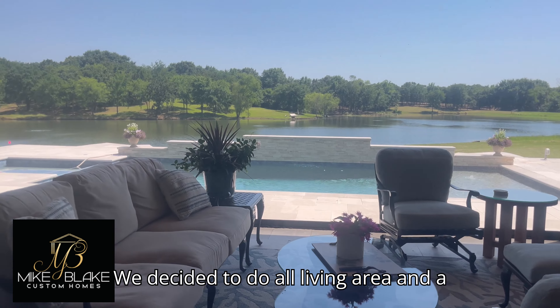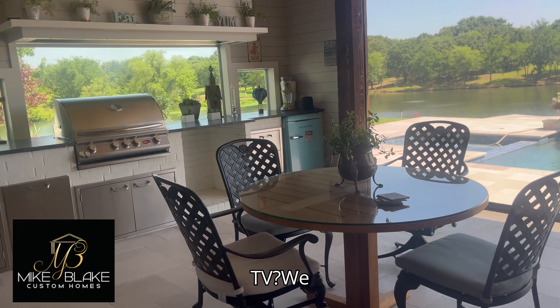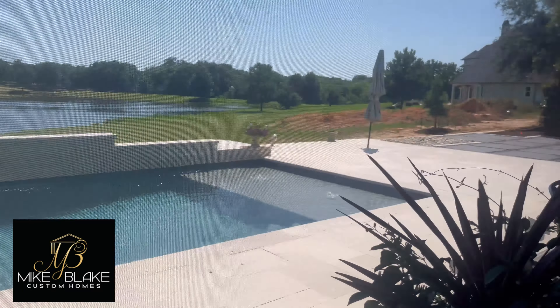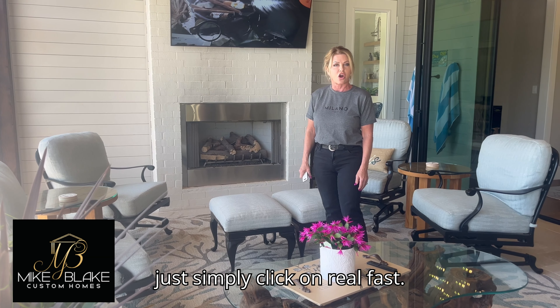We decided to do a little living area and a kitchen area and TV. We added a fireplace because even though it's in a warm climate we do have cool evenings, so we did a gas one that we just simply click on real fast.